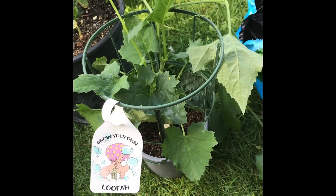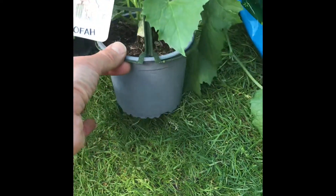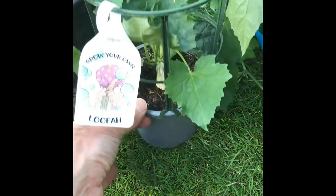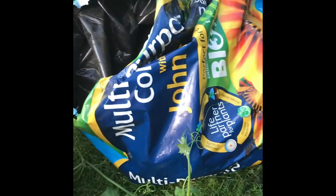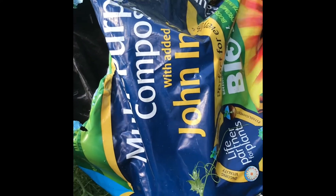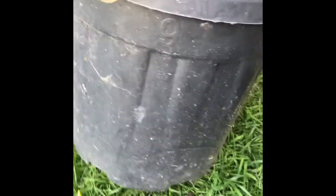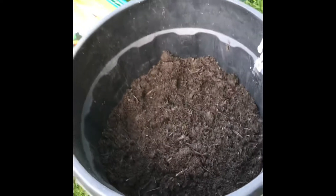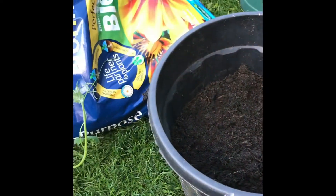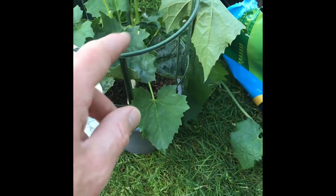I thought it'd be rude not to try growing it. So you can see they've already started in a 13 centimeter or 1 litre pot, and I'm going to be using some multi-purpose compost with Jack's — with John Innes added to it — and planting straight into a 9 litre pot. So it can be a massive difference.